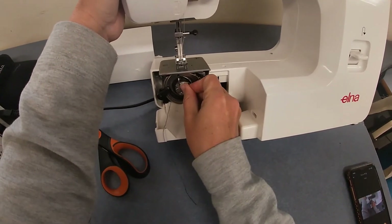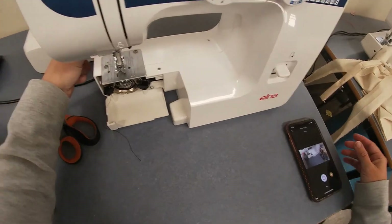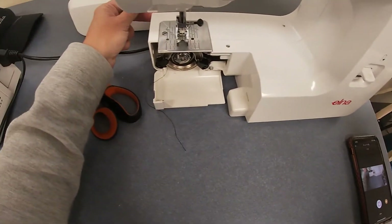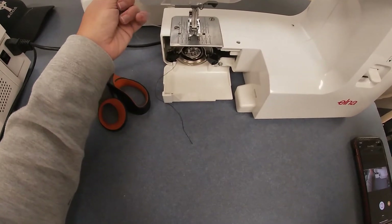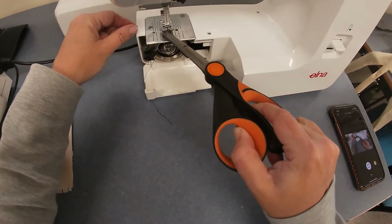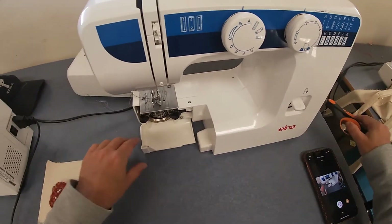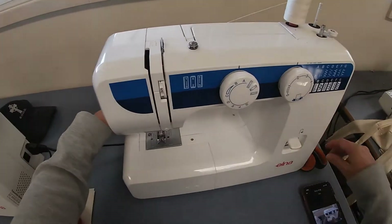Now hold the thread from the needle at the back and wind your handle towards you. The needle will go down to the bobbin and pick up the thread. Once you see that white thread go past halfway, pull it — it'll pick up your bobbin thread from the bottom. You can use scissors just to help pull it through. You'll see you've got two threads — I've got a black and a white just so you can see the difference; ordinarily you'd use the same color. Close that up, put the case back on, and trim the threads so they're not too long.